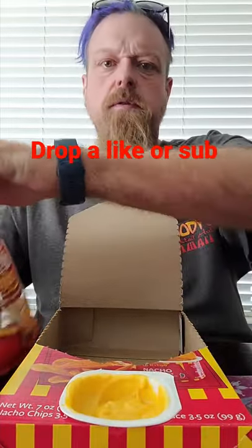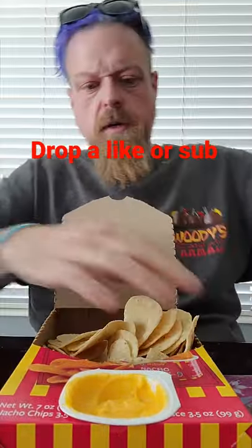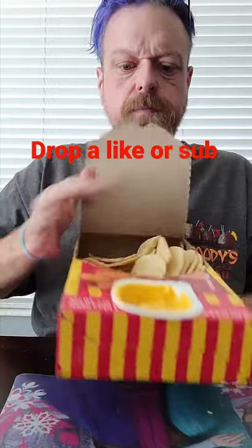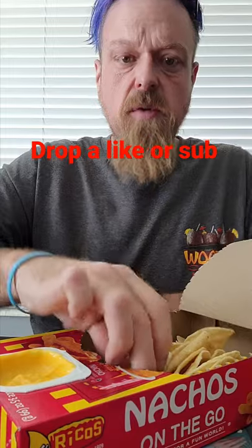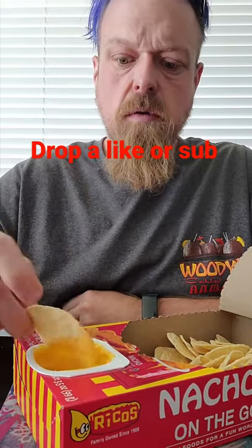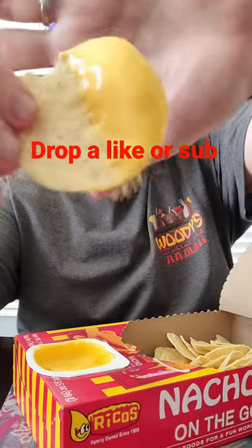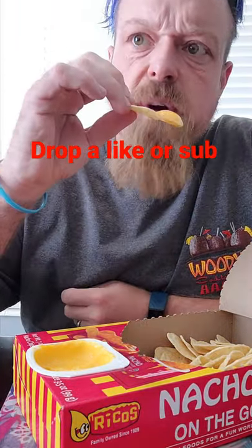I guess you just open the chips and throw those in there. You got chips and cheese — I guess you can just snack on them while you're watching a show or something. Looks pretty good. It's like a medium-hot nacho cheese, let's see if it's very spicy.